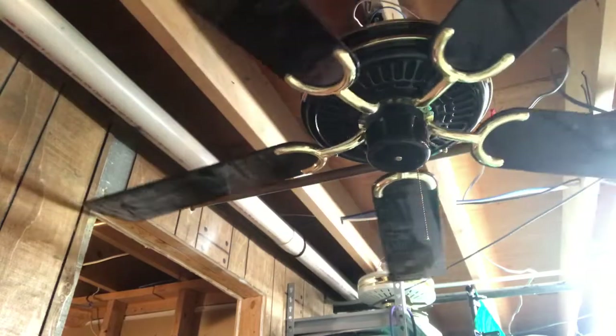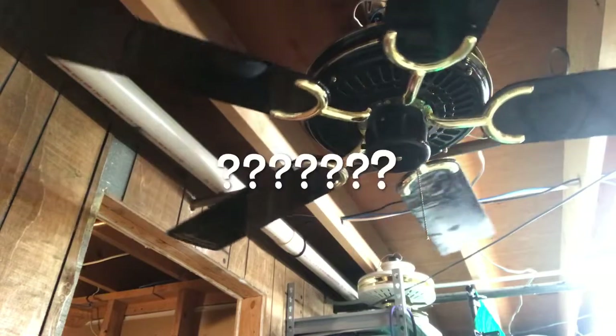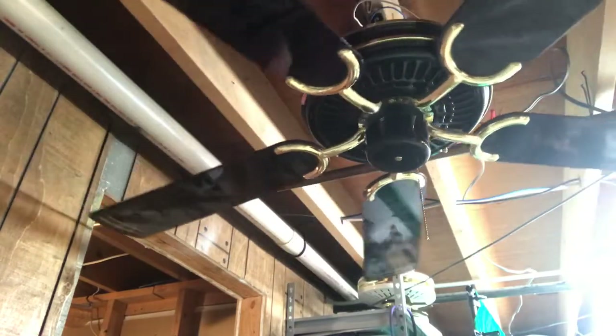This fan looks like those fans they find at Kmart, for whatever reason — it looks like a Kmart fan, but it isn't; it's a Design House.